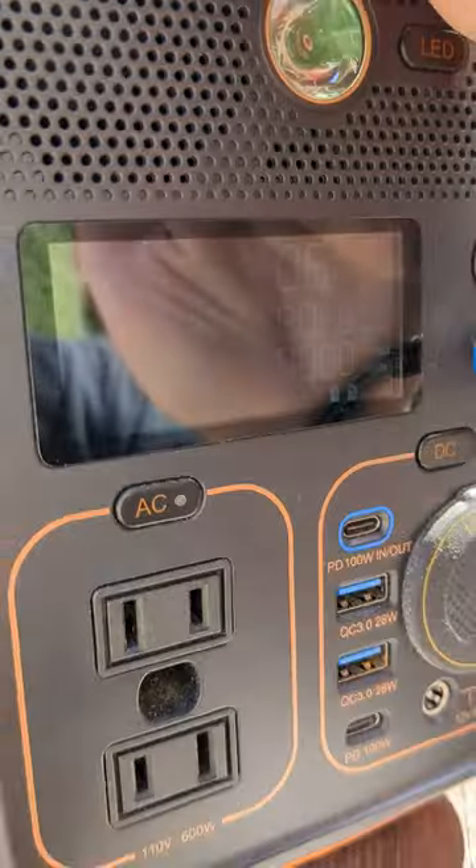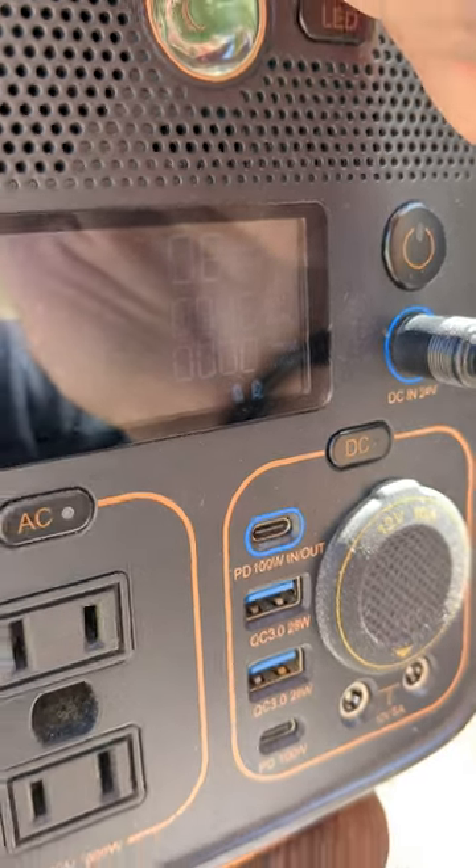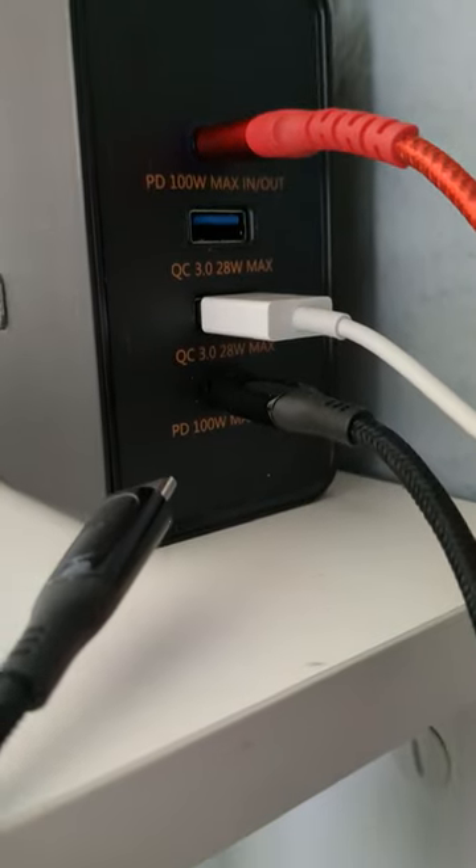This is the Runhood Rally. It's a 600 watt modular battery station with two hot swappable packs, each of which can become their own 256 watt power bank.